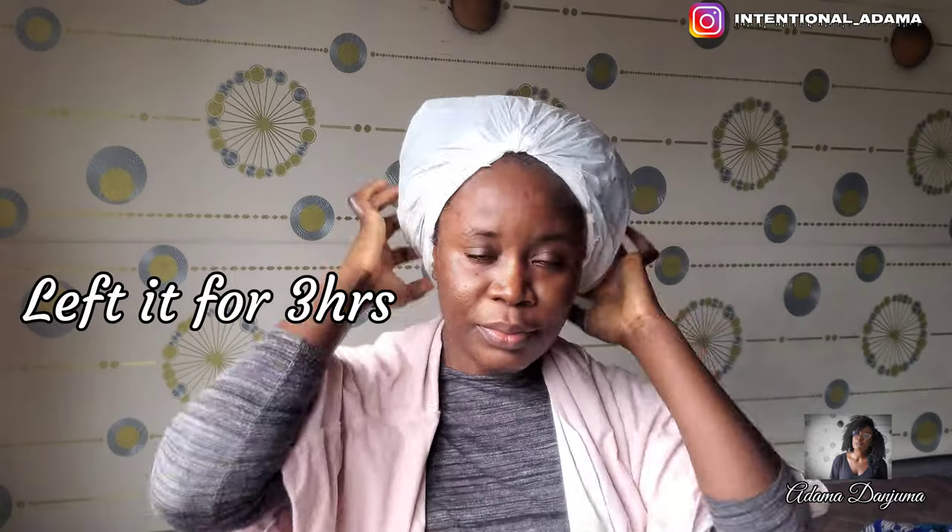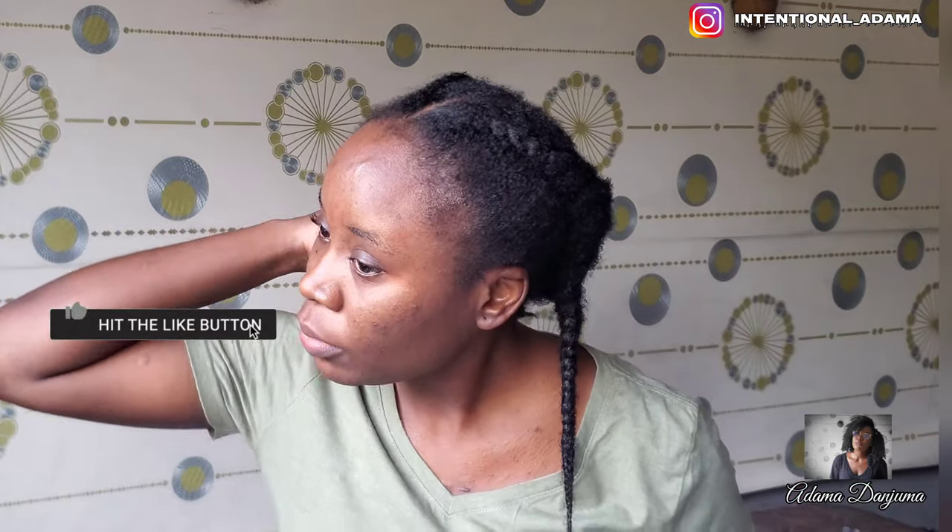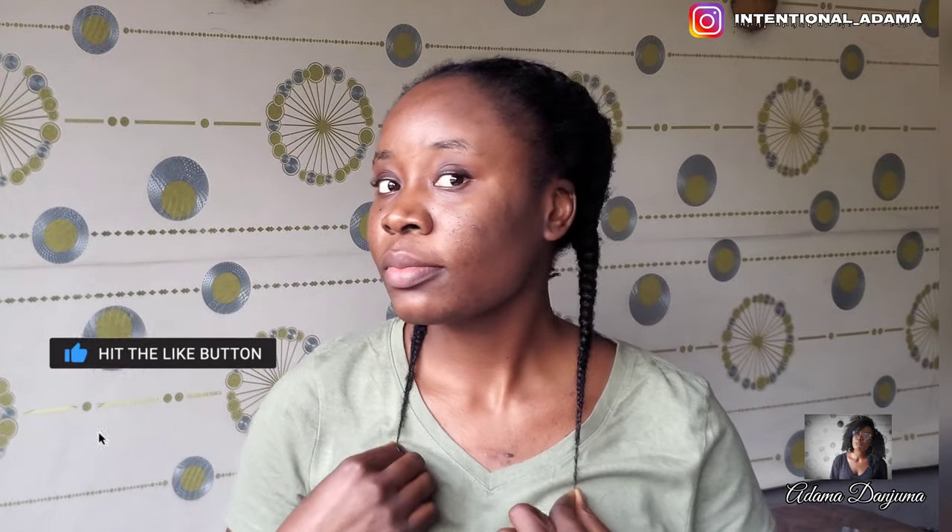I hope you guys enjoyed this video. Please don't forget to like, subscribe, and share these videos if you can — YouTube will only promote my videos if you like and subscribe to my channel. Until next time, see you in my next video. Bye!